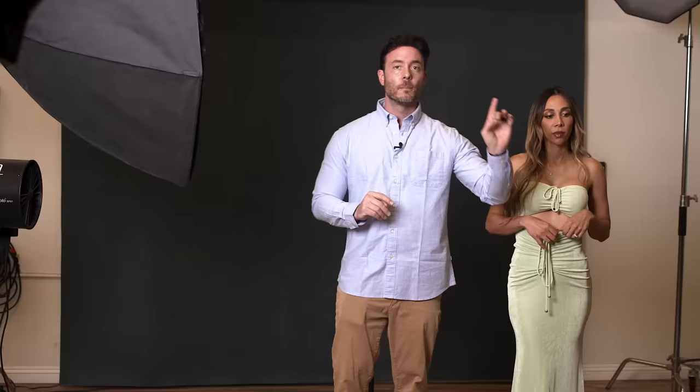As far as modifiers go, I want a more specular light source here, so this is just unmodified — all we have on this light is the gel itself. But you can consider, if you want the same look but even a little more specularity, putting a zoom reflector or some sort of hard reflector on your light, and that'll give you a little bit more shine. So if your model is wearing any sort of glittery makeup, it might actually look really nice to put a specular light modifier on your light source, because it could accentuate some of that specularity.